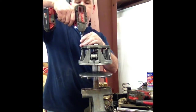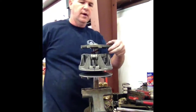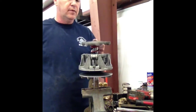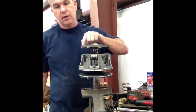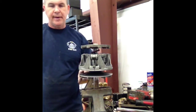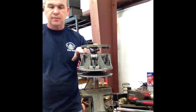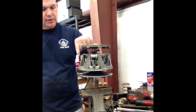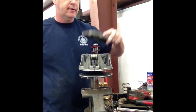I only got two screws left. You'll pull the rest of them off. One thing you want to do is mark all parts — every part except the bottom, that doesn't matter. Mark all parts. There's also an X on the spider and an X on the movable sheave — there is no X on these. So you want to mark them so that when you go back together, everything is in the same spot.